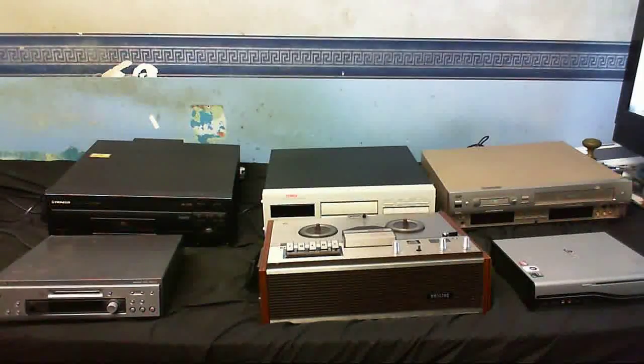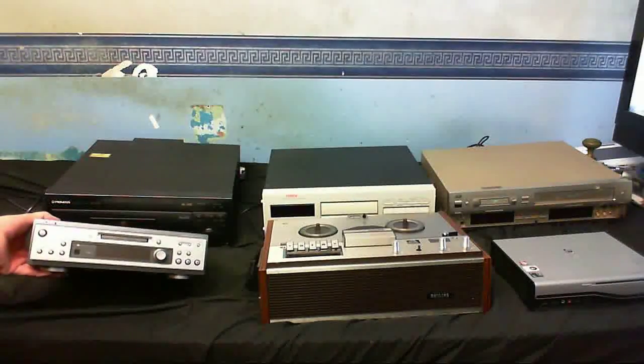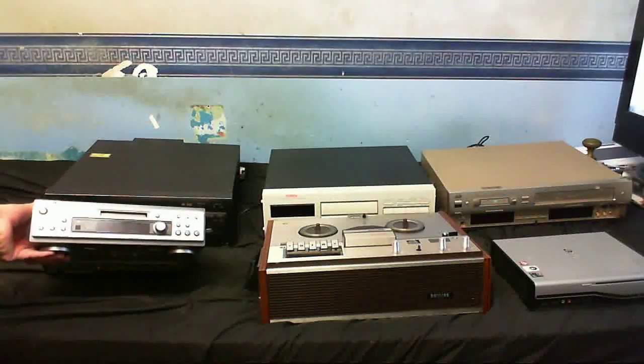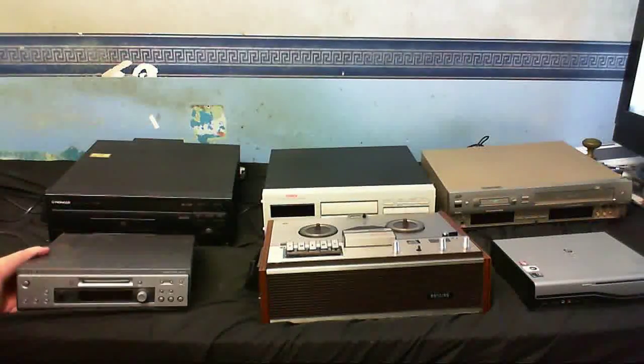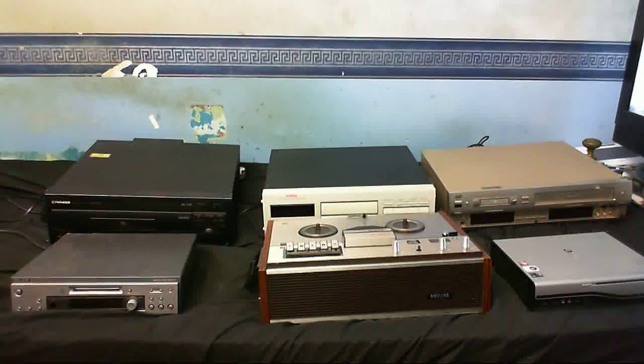So let's see what we got here then. I think I can start with these two without having to move the camera. Brad Samuel 2005, if you're watching this video - do you know what this is? That's right, it's a mini disc player. You heard mini disc. I even got a couple of blank mini discs to use on it. I think I've got about three of these mini disc systems.